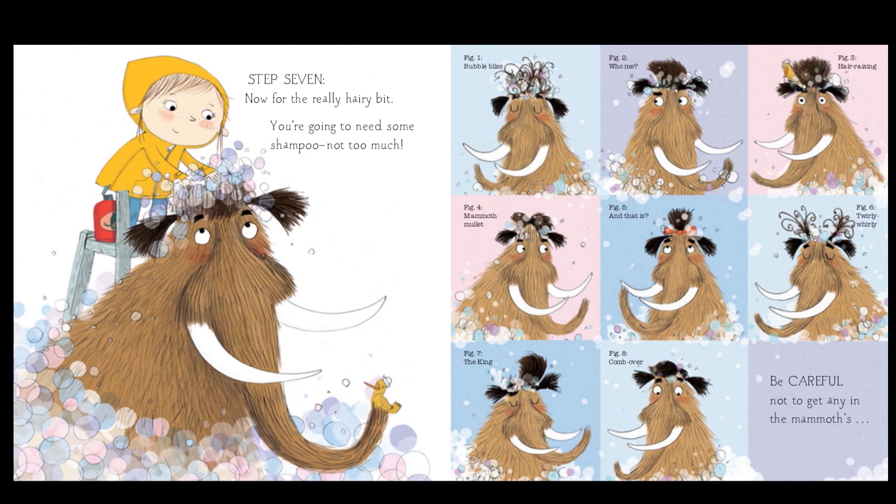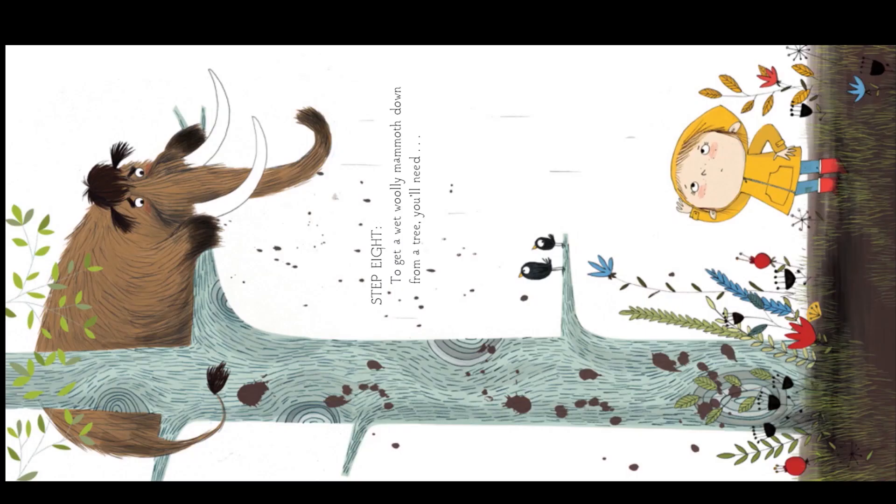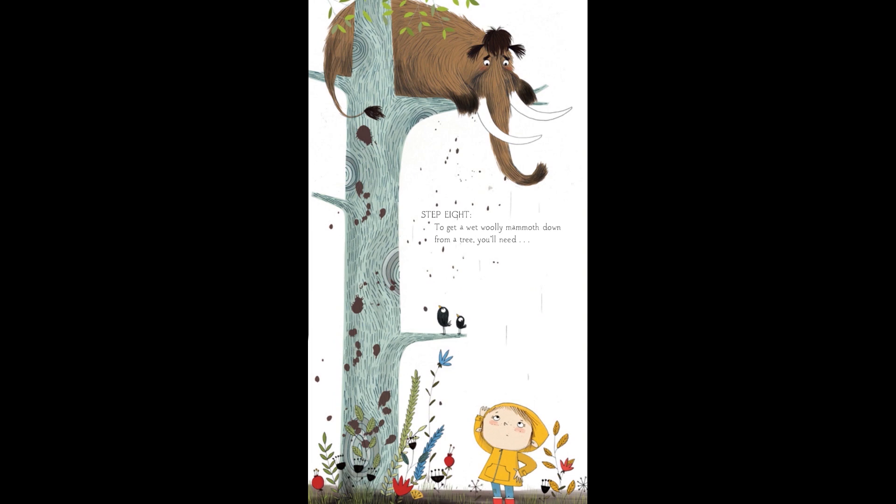Be careful not to get any shampoo in the mammoth's eyes. Oh dear, look at that mammoth running away. Where do you think he's going? Step eight: to get a wet woolly mammoth down from a tree. Do you think a woolly mammoth can climb a tree? How do you think you would be able to get a woolly mammoth down from the tree? Maybe poking him with a broom again, or maybe another tasty treat?